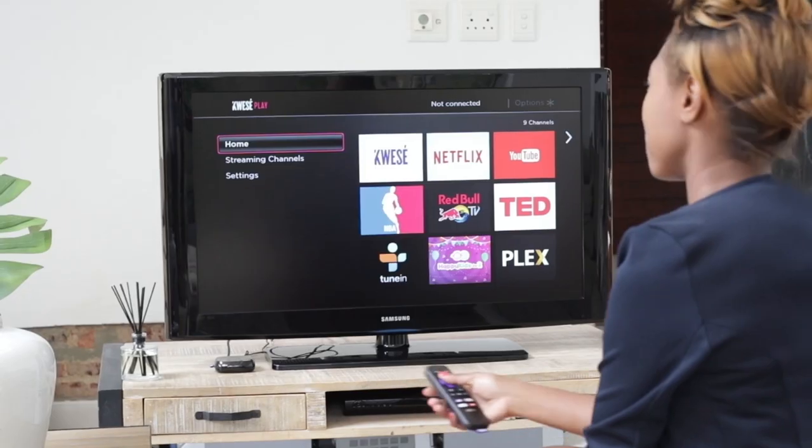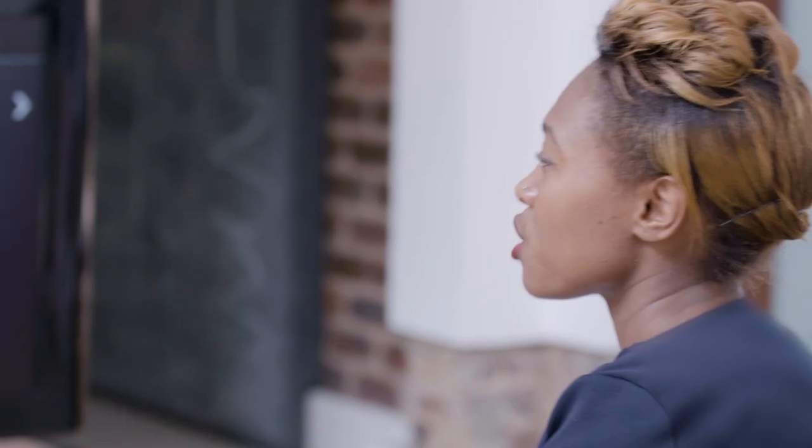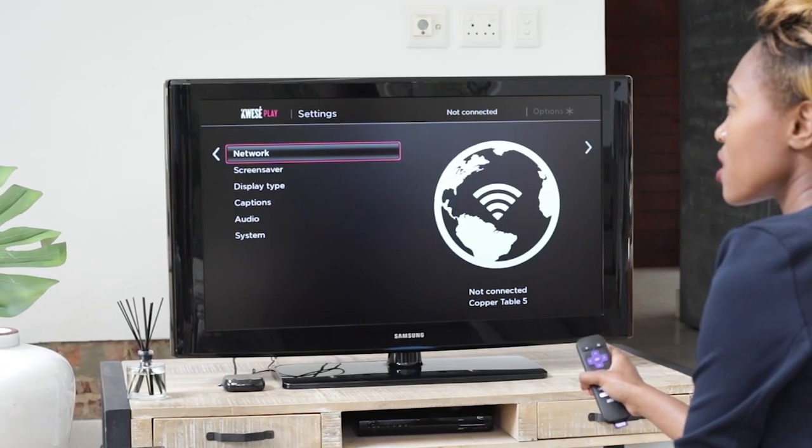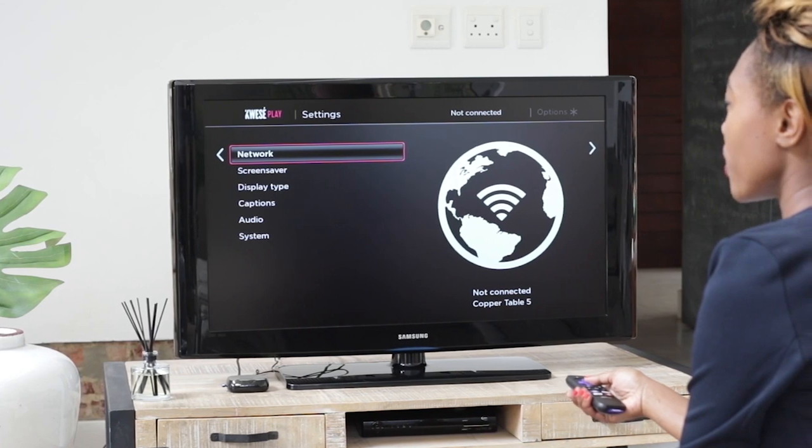We are almost there. Now let's go through the guided setup. First, scroll down on your home screen to Settings. There you'll find: Network, Screen Saver, Display Type, Captions, Audio, and System.